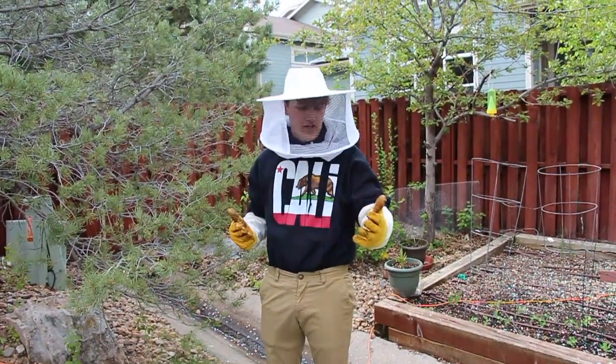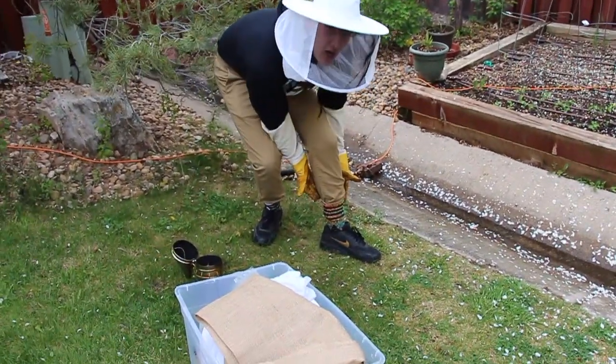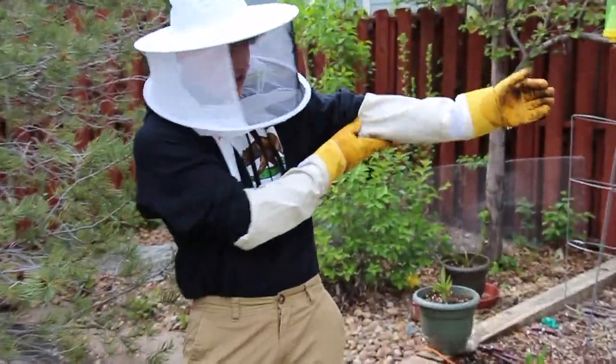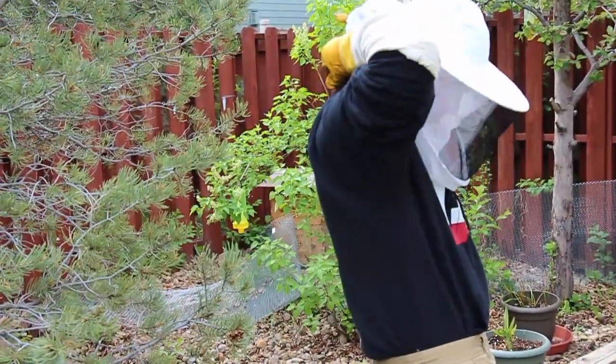An important part to having your bee outfit be bee-proof is that everything has to be tucked in — your stylish socks, your wonderful gloves, and your hoodie if you don't have a whole suit like me.